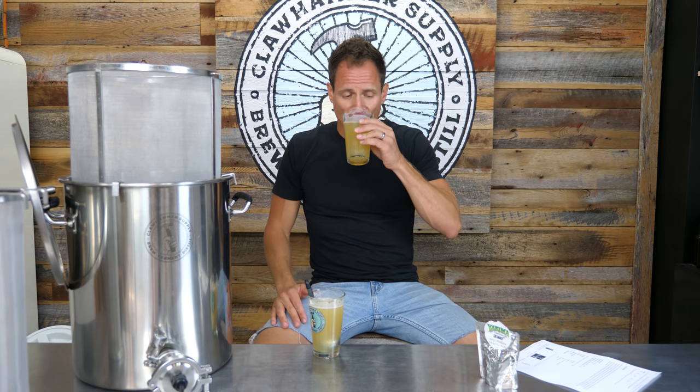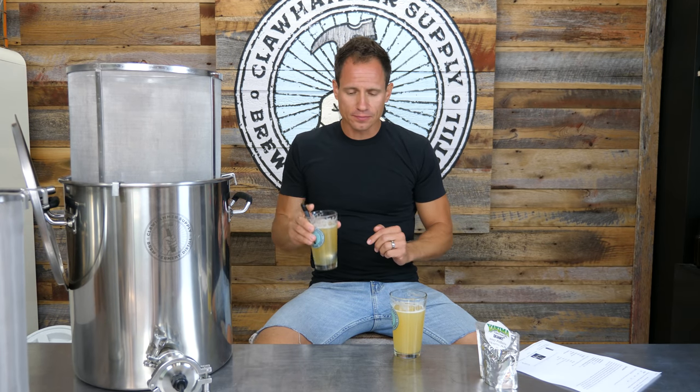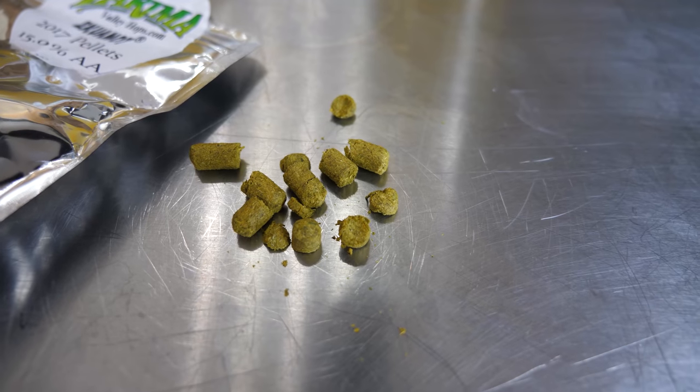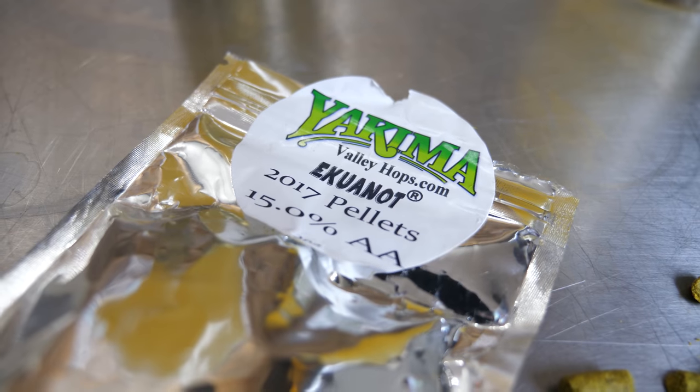Definitely much stronger hop profile than this. I mean, it's a great beer to start with. What I'm not getting, though, is like juiciness — I'm not getting like a big juicy burst like some of our juicy IPAs, which have a ton of dry hop additions. Maybe it's the hop pellet here. I'm using Equinox. Equinox is described as having aromas of melon, berry, orange peel, lime, papaya, pine, and fresh peppers.